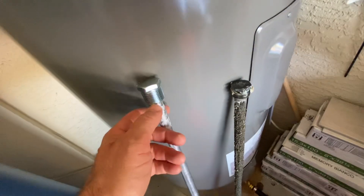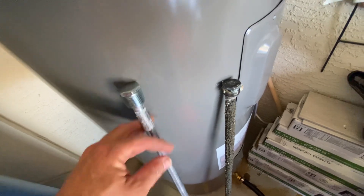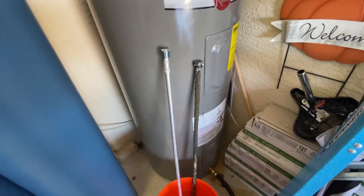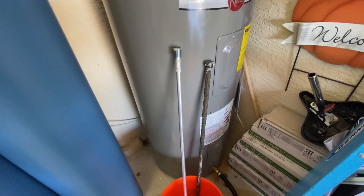On the new anode rod, put some Teflon tape or pipe thread compound on the threads, put it back into the top, and screw it in hand tight with a ratchet. I don't like to over-tighten it with the impact wrench. That will help you get the most life you can out of your water heater.